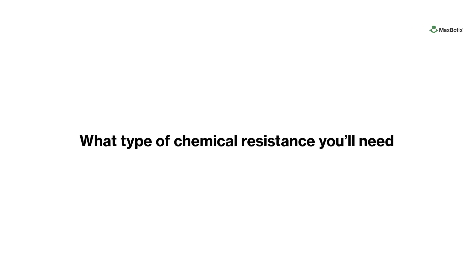What type of chemical resistance you'll need and how to identify if you'll need it or not. Our F option and P option are add-ons we suggest you use for added protection on the sensors. We've created a chemical compatibility chart which shows commonly used chemicals in environments and their compatibility with our sensors. There you'll find the chemicals our standard sensors are compatible with, and which sensors require or are compatible with our F option and P options.